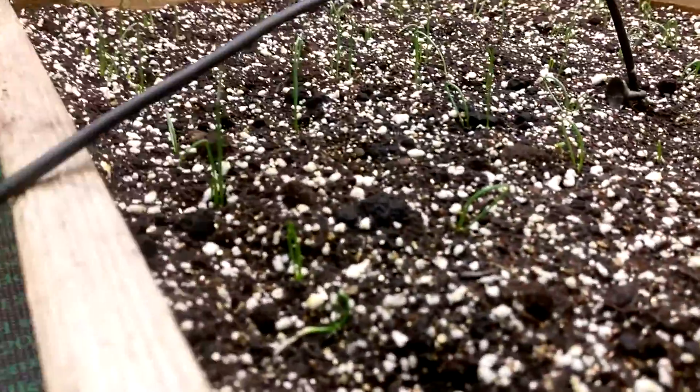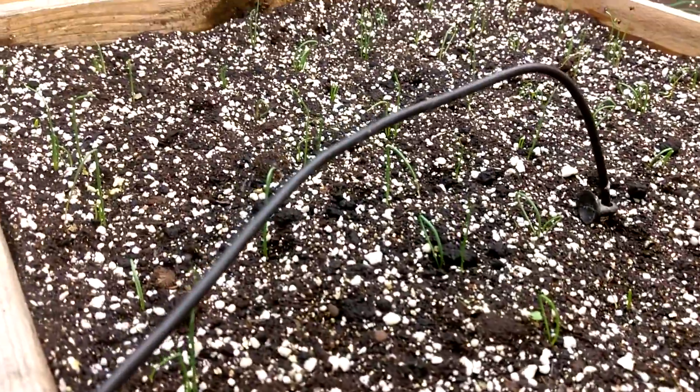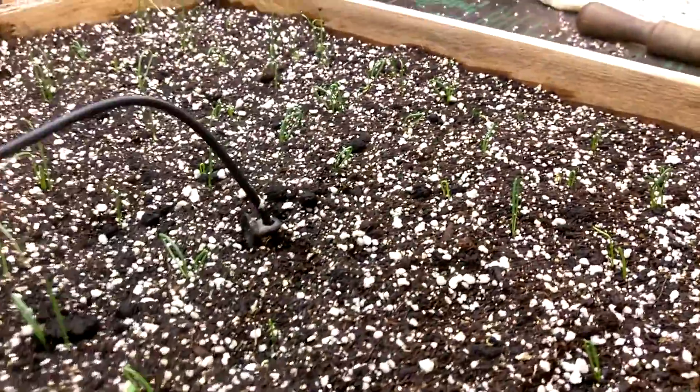Wow, look at all the sprouts. We planted these exactly a week ago. And within about two days, we saw our sprouts.